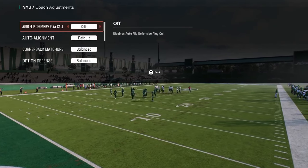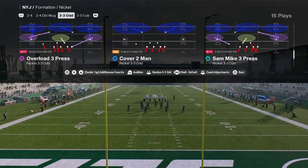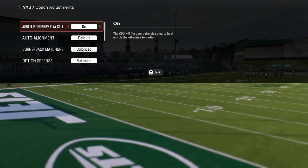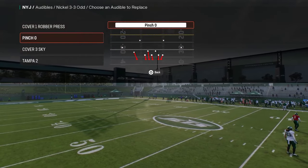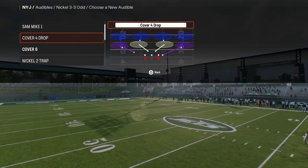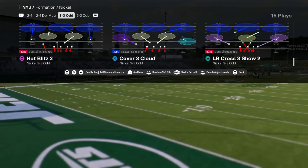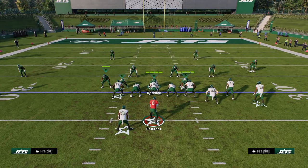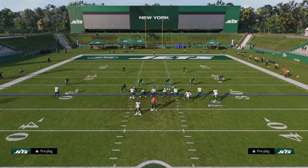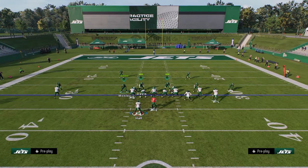So what makes this defense good? Basically what makes it good is that you can get pretty good pressure. You can actually get people completely free through the A-gap. If I turn auto flip on - and you don't have to have baseline on it - we're just going to come out and ball. I want to have in my audibles hot blitz three or overload three seam, either one of those. Then I'm going to come out in cover three cloud. When you show blitz, it puts these guys in the A-gaps.